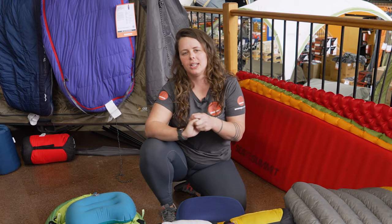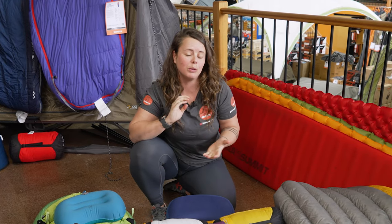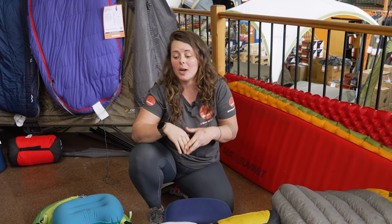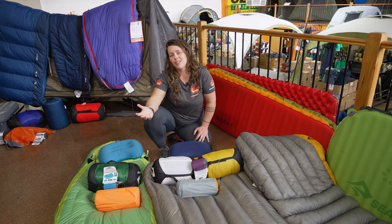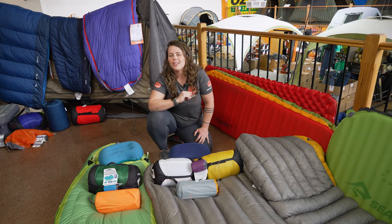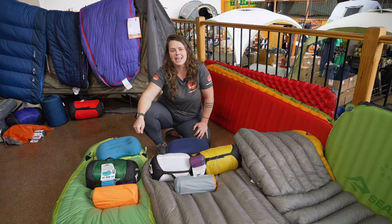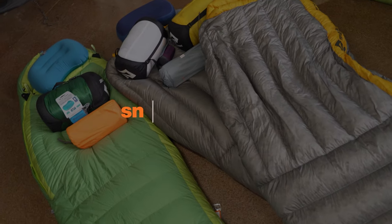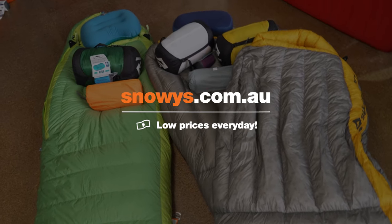If you've got any questions about your Sea to Summit hiking sleep system, need help choosing some products, or want to share what system you use at home, chuck some comments below. Give us a like if this video was helpful, and head to snowys.com.au for a whole range of other Sea to Summit hiking gear. I'll see you next time.